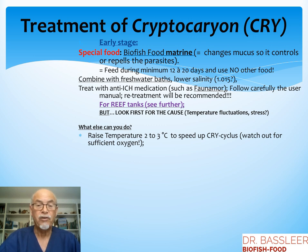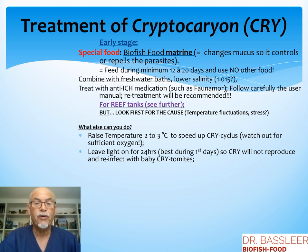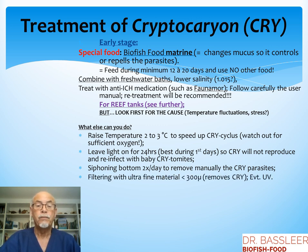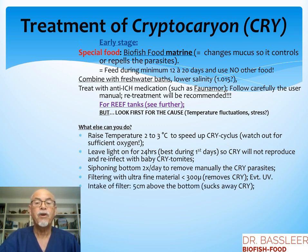What else can you do? Raise the temperature a few degrees to speed up the cryptocaryon cycle, but watch out for sufficient oxygen. Leave the light on for 24 hours, best done during the first days, so the cryptocaryon will not reproduce and reinfect with baby cryptocaryon tomites — it remains on the bottom. At that time you can siphon the bottom and manually remove the parasites two times a day. You can also filter with ultra-fine material smaller than 300 microns to remove cryptocaryon. UV also controls the spreading of cryptocaryon. You can also put the intake of the filter 5 cm above the bottom so it sucks away the cryptocaryon.